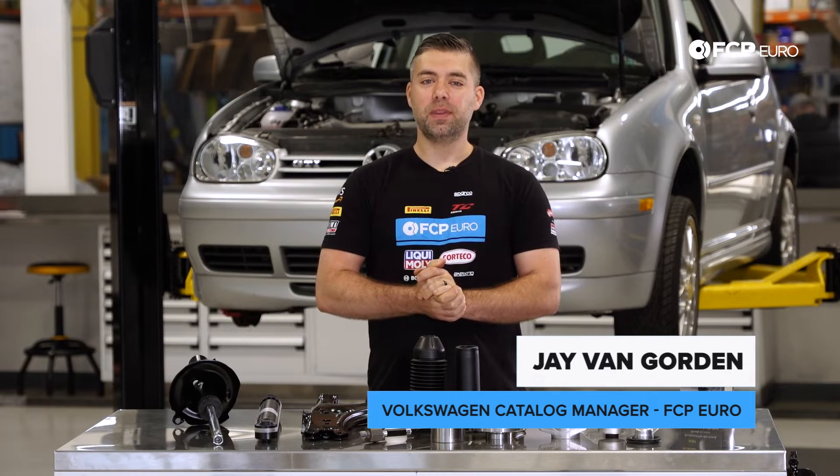Hey guys, Jay Van Gordon here with FCP Euro, and welcome to the Mark IV Suspension and Brake Diagnosis video.